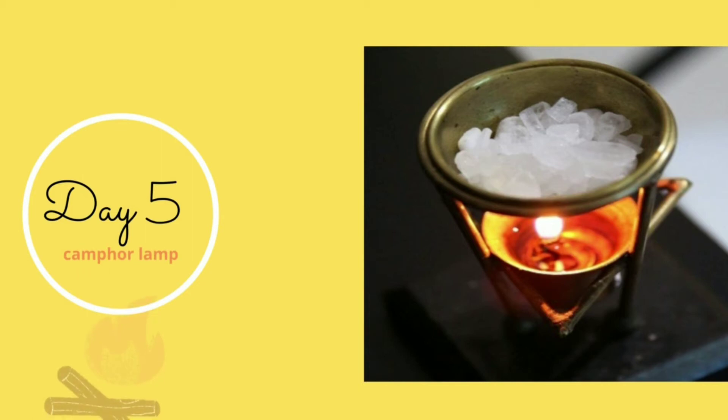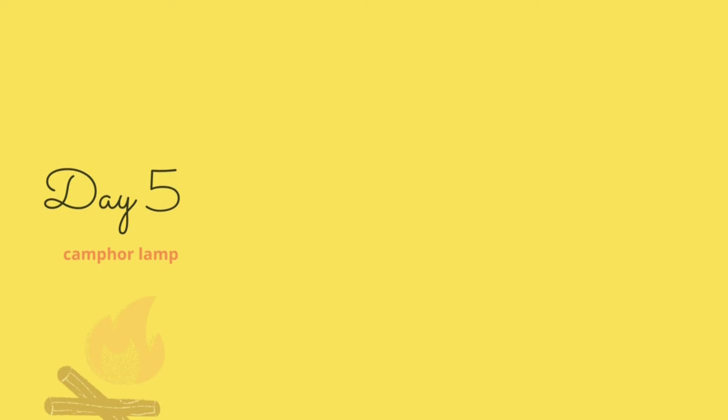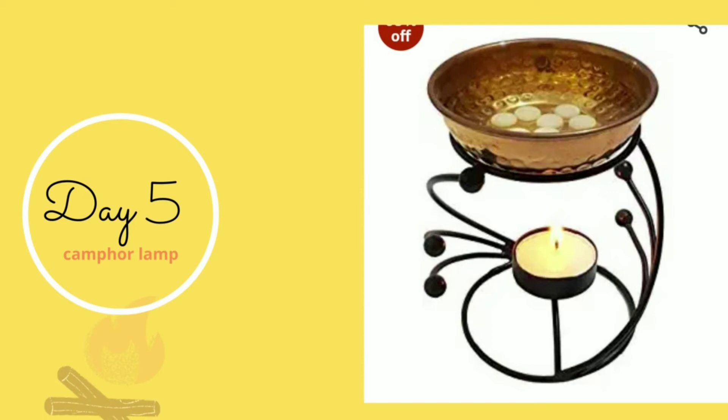As for the Havan Samagri, you can go for anything that is available to you and whatever you like. I personally use the Havan Samagri from Gayatri Ashram and I really, really like it. I have used other Havan Samagris also, but since I started using Gayatri Ashram Havan Samagri, I haven't looked anywhere else. I'll provide the link in the description box below so you may get in touch with them.